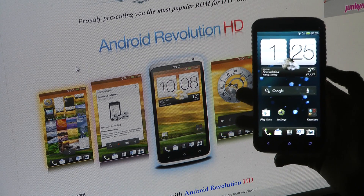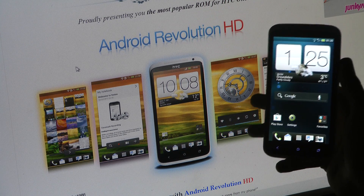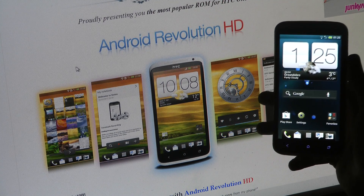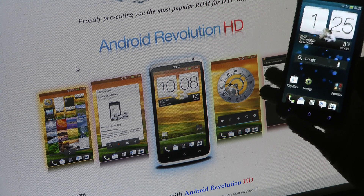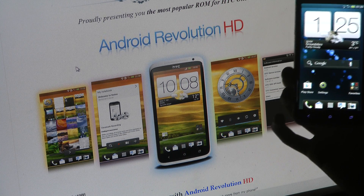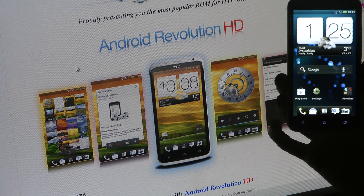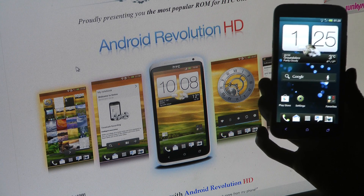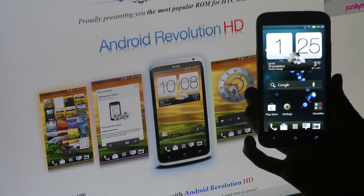Hey guys, so today I just want to make a very quick video showing you how you can go ahead and install the latest Android Revolution HD for your HTC One X. You may not know that they have updated to 3.0.0. I was making a video on how to install Android Revolution HD 1.2.3, but since then they have been giving awesome updates. This time with Android Revolution HD 3.0, it's coming with HTC's latest update, which is the software update 1.28.